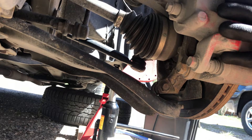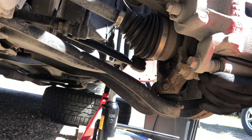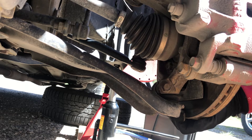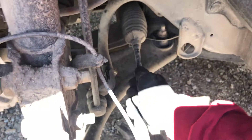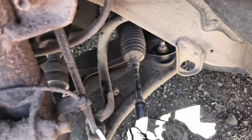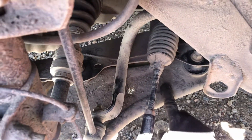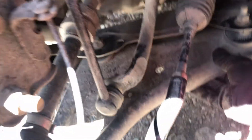Here's the back part of the rotor where the control arm is located. As you can see, when we try to wiggle it, there's play on the ball joint. Since we're already checking the control arm, we should check the tie rods as well — both inner and outer. Wiggle them back and forth, side to side, and check for play. So far, our tie rods are still good.